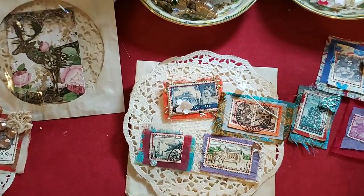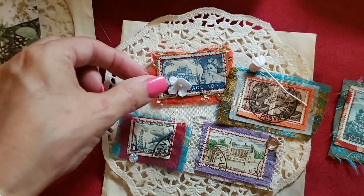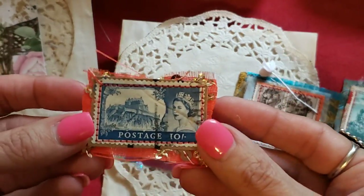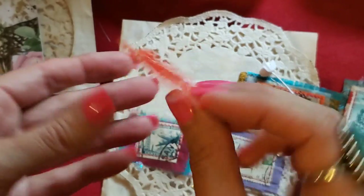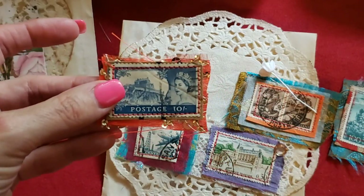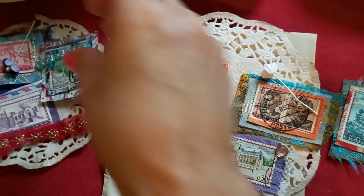My camera is so sensitive, sorry about that. So what I've done is I cut up some little pieces of fabric, picked out the stamps I wanted to work with, and just sewed them on these little pieces of fabric. I used red thread and the fabric that we had looked at for the tabs for the journal — so nothing new, all the same things.